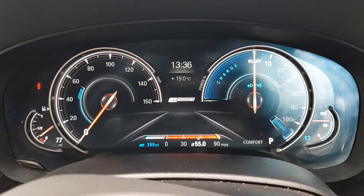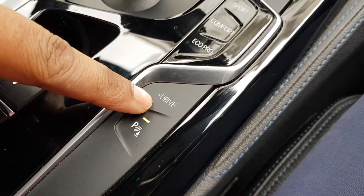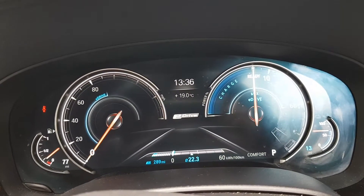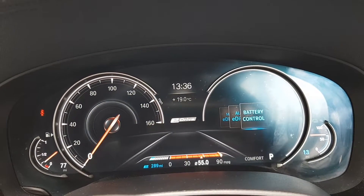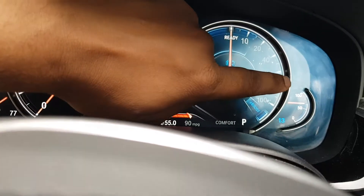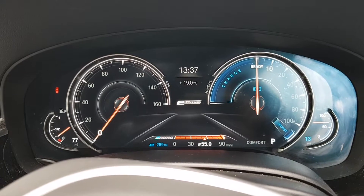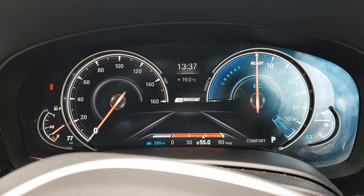There's a mode called Battery Control, and the way to activate it is via the e-drive button. When you press it, you cycle through the various modes. Max e-Drive is full electric all the time until it can't run on electric anymore — but we'll talk about that another time. You can see it now says 'Battery Control,' and a little battery icon appears. On the gauge, there's a needle at the 100 marker indicating the car will charge up to that point.